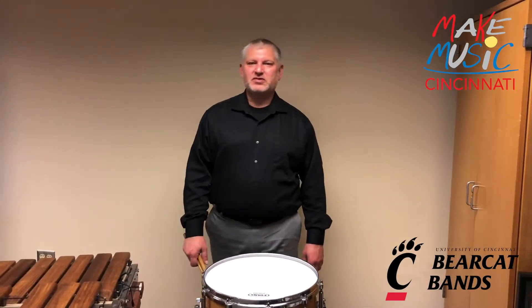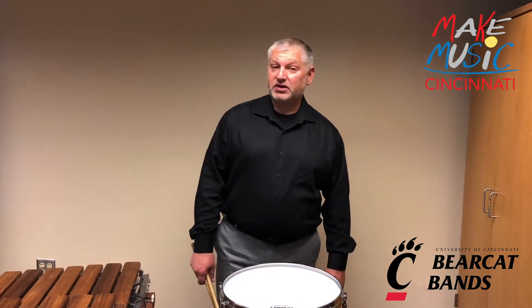Hi, I'm Nicholas Angeles. I'm the Associate Director of Bands and the Director of Percussion here at the University of Cincinnati Bearcat Bands.